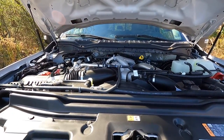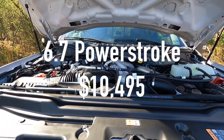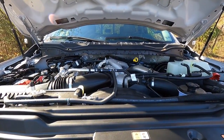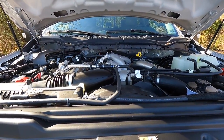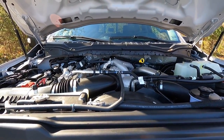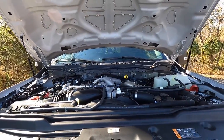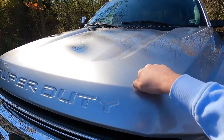This XLT F-250 comes optioned with the 6.7-liter Power Stroke V8 — that is a $10,495 option — making 475 horsepower and 1,050 pound-feet of torque. All of that goes through a 10-speed automatic transmission to all four wheels, though in two-wheel drive mode it goes to just the two rear wheels. This motor is actually very peppy. It's able to do zero to sixty in 7.2 seconds. The hood is very light since it's aluminum.